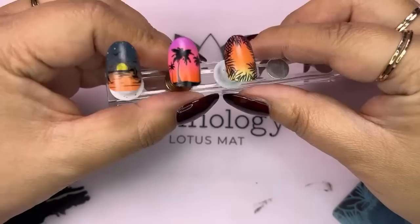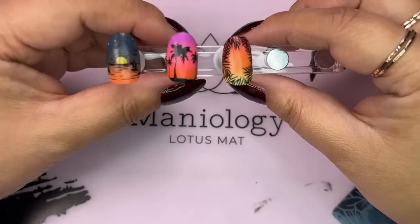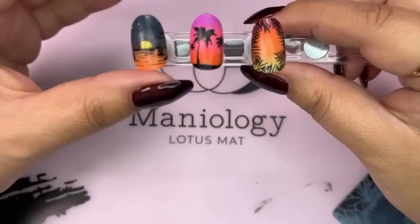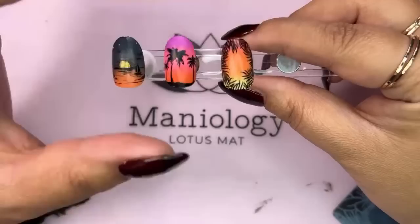Okay, so I have a lot of cleaning to do with this plate, but we are through with our sunset designs! What do you guys think? That turned out really nice. Do you guys have a favorite? Let me know in the comments — one, two, or three?